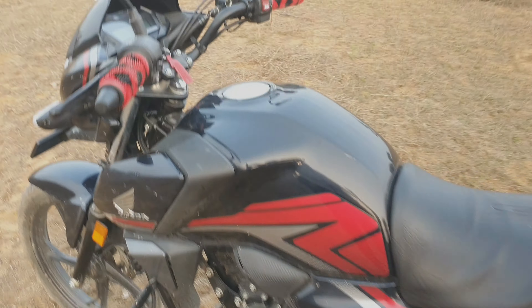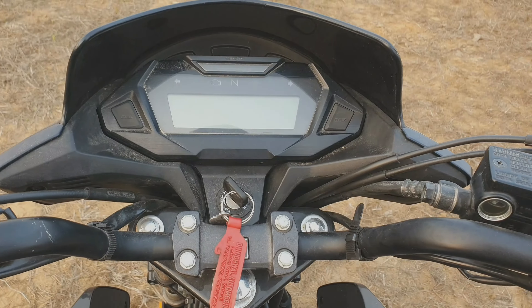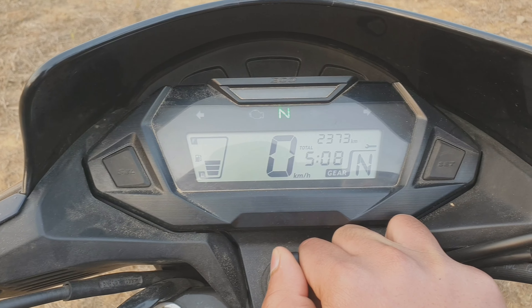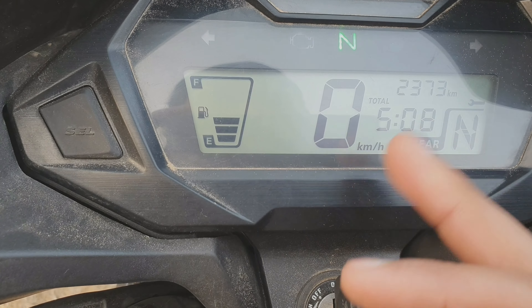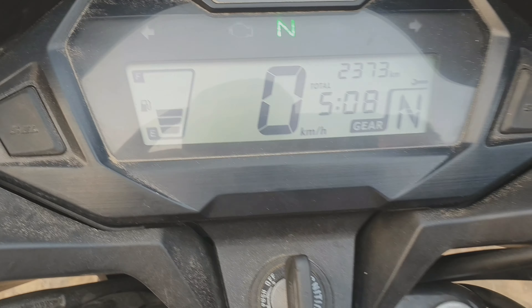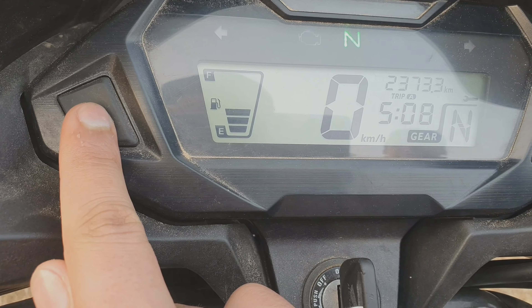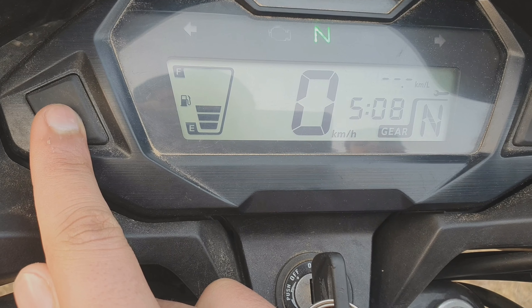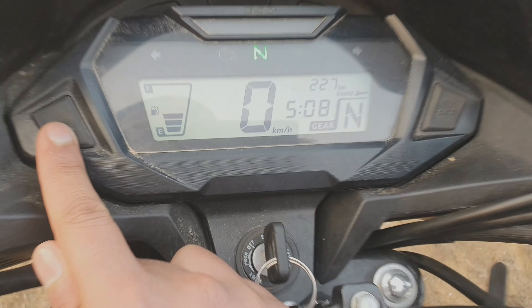Let's talk about the meter. You can see the speedometer. The odometer shows 2370 km. There's a gear indicator and a service indicator. This is our Trip A and Trip B. This shows your mileage — how much average you are getting — and also your remaining range.